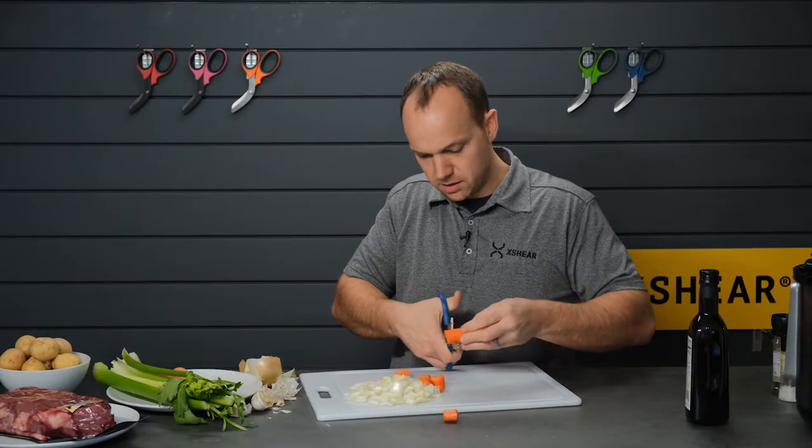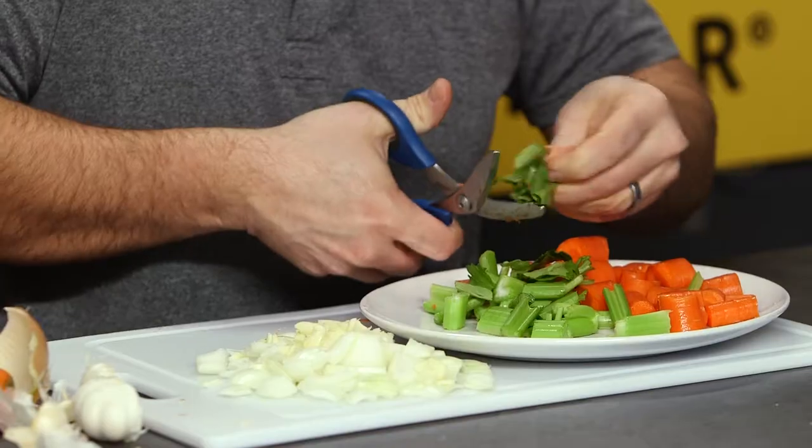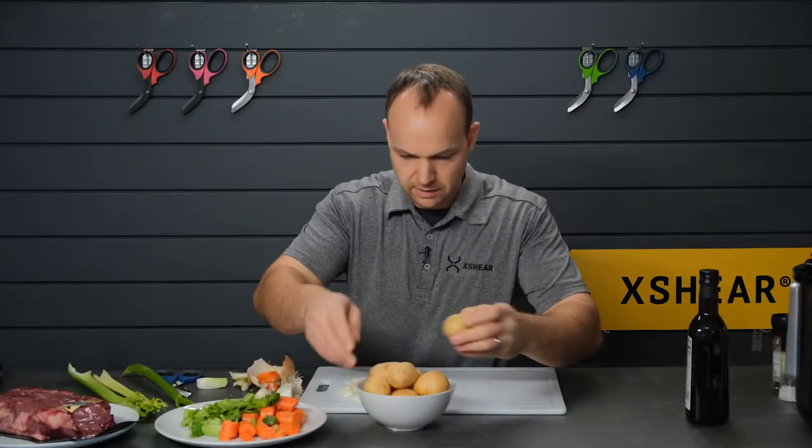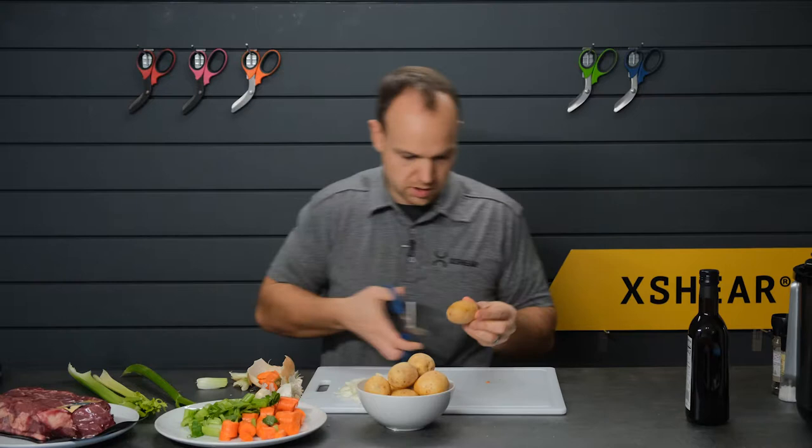So if anybody asks, your X Shear can cut carrots. Celery leaves add great flavor — don't throw them out, I like to throw those right in too. Potatoes I leave pretty big because I don't want them to get too soft.